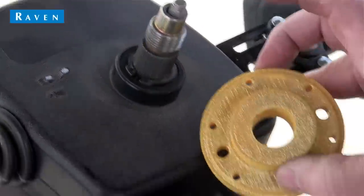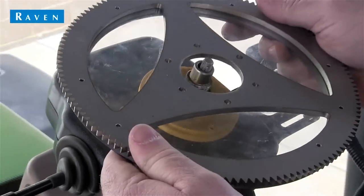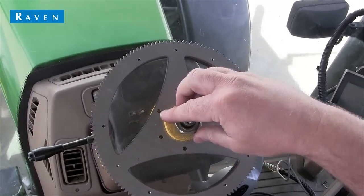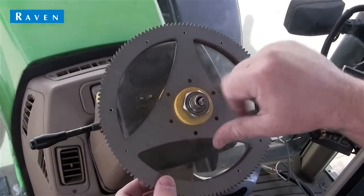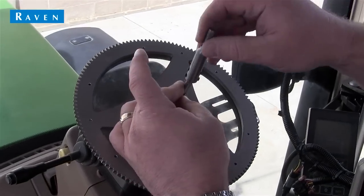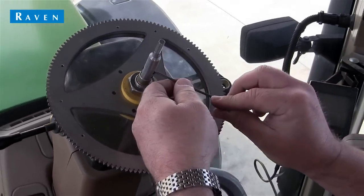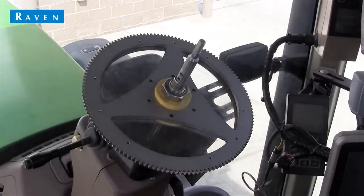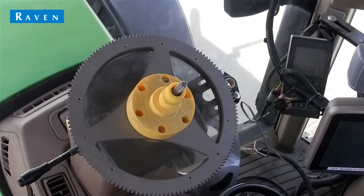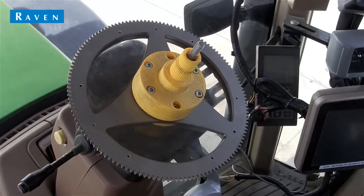In this next step, we will install the spline adapter and ring gear. To do so, place the bottom spline adapter onto the steering column. Next, we place the ring gear onto the steering column, followed by a nut to hold things in place, and then we tighten that up. You can see a telescope adapter being installed here, which may or may not be needed on your machine. And finally, we add the top spline adapter and insert the six screws to hold everything in place. Tighten the screws just like you would changing a tire, and then work your way around to tighten them all up.